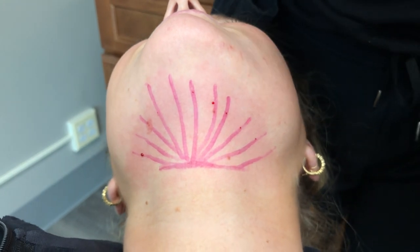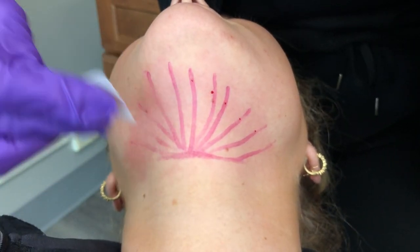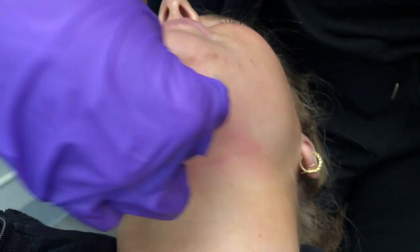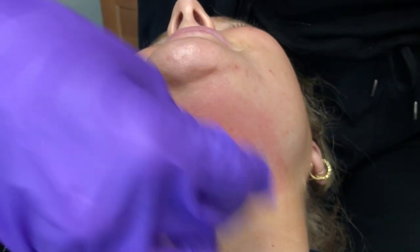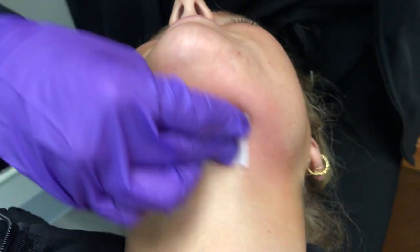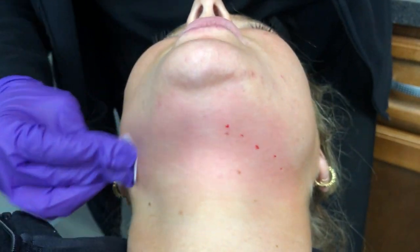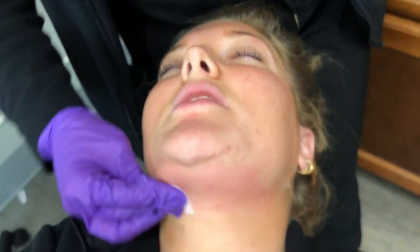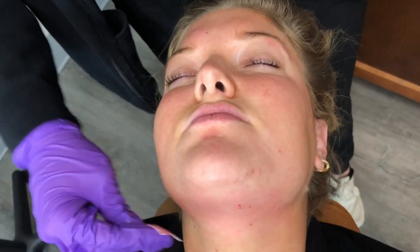We're just going to give her a quick clean and wipe all of her markings off. How was it? Not bad. The submental area was definitely not as bad as the scar — much more comfortable. I did have a little bit of bruising last time but that went away rather quickly.